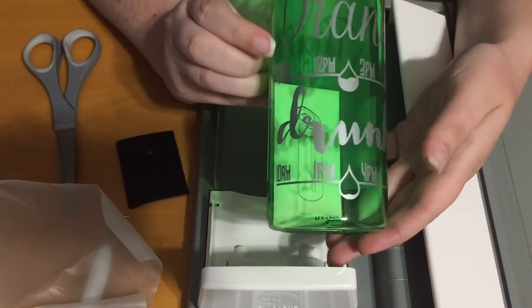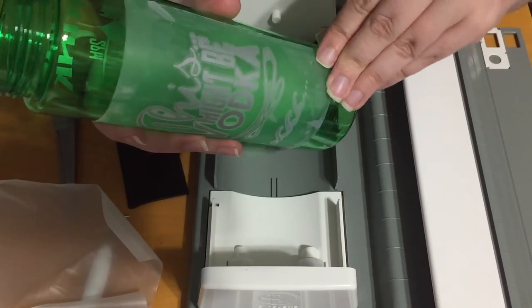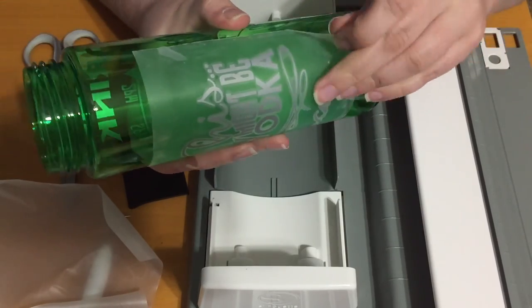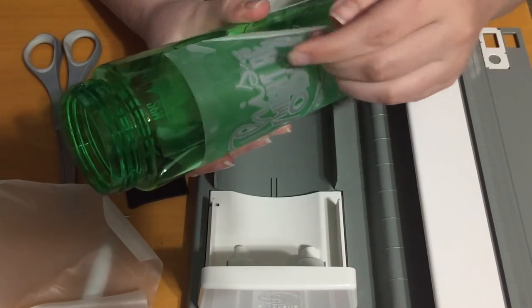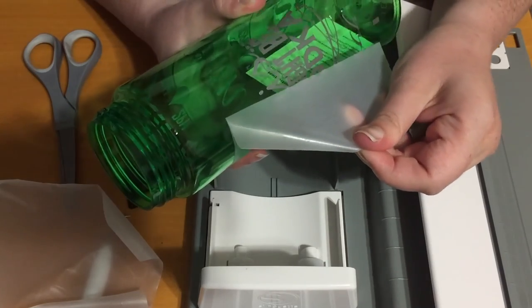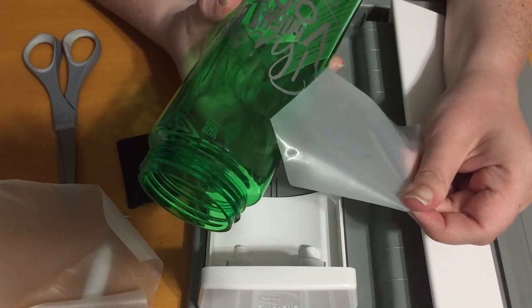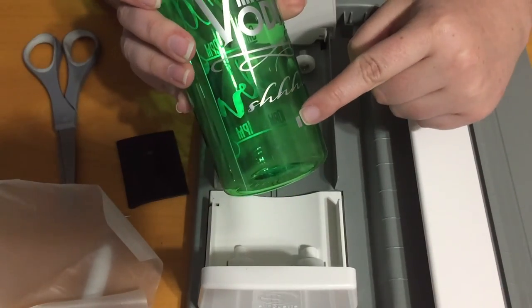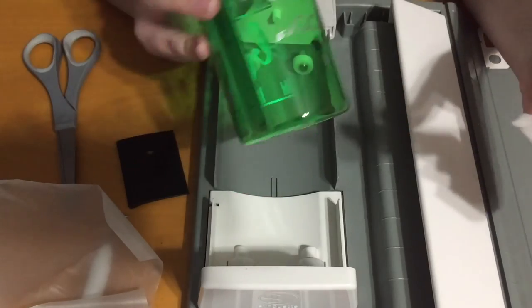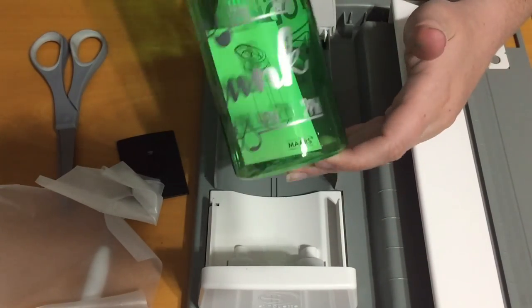Got a little bit more to do, but other than that this side is done. I have another design on the other side I'll peel off for you. See? That registration mark got left on — I'll have to take that off. But other than that, the bottle is pretty much finished.